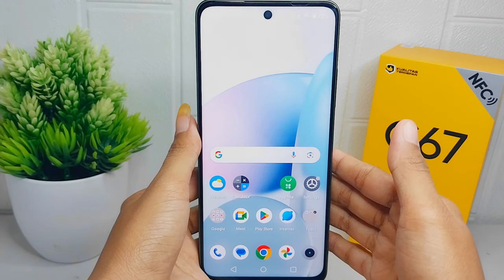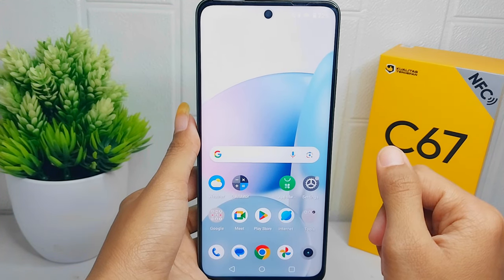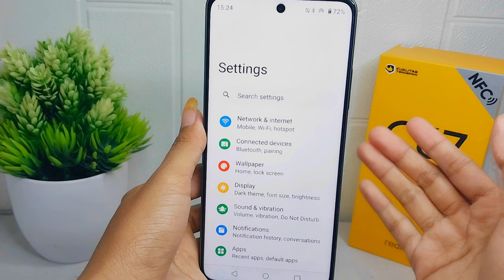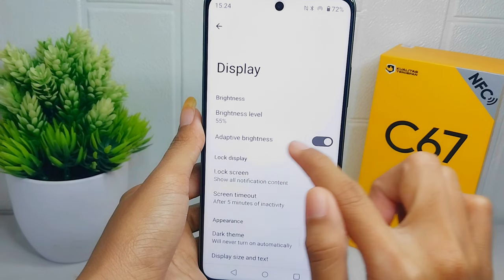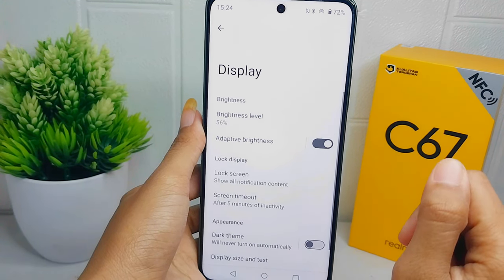First, you can enable adaptive brightness. Open the Settings menu on your device and then select the Display option. Here you can activate adaptive brightness.